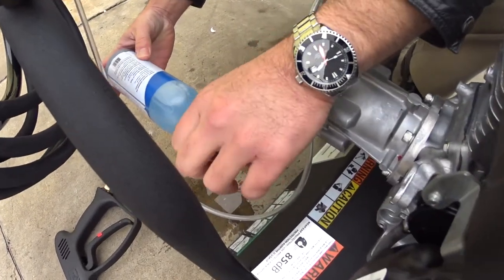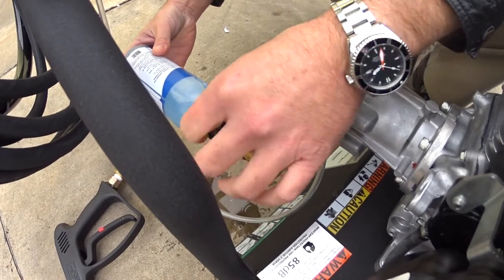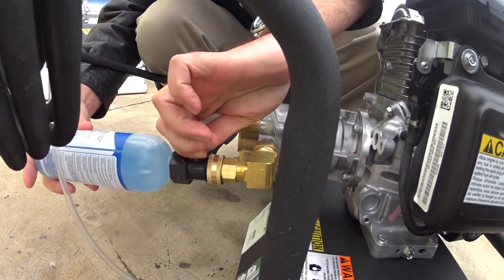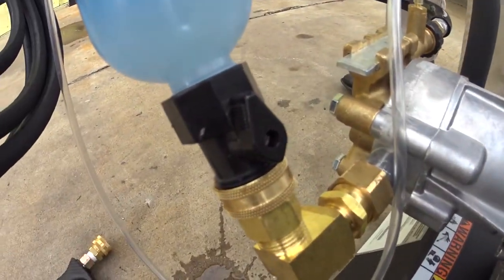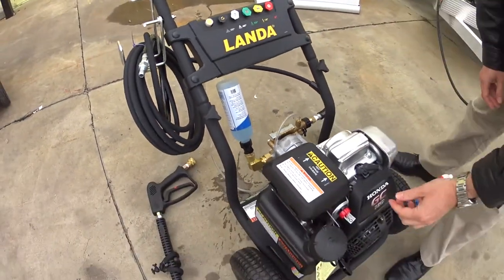This is where your garden hose is normally going to go. I've got a little valve right here — we're going to turn the valve and open it up. I'm going to tip that up so it's running the pump saver into the pump, and then I'm going to fire up the machine.